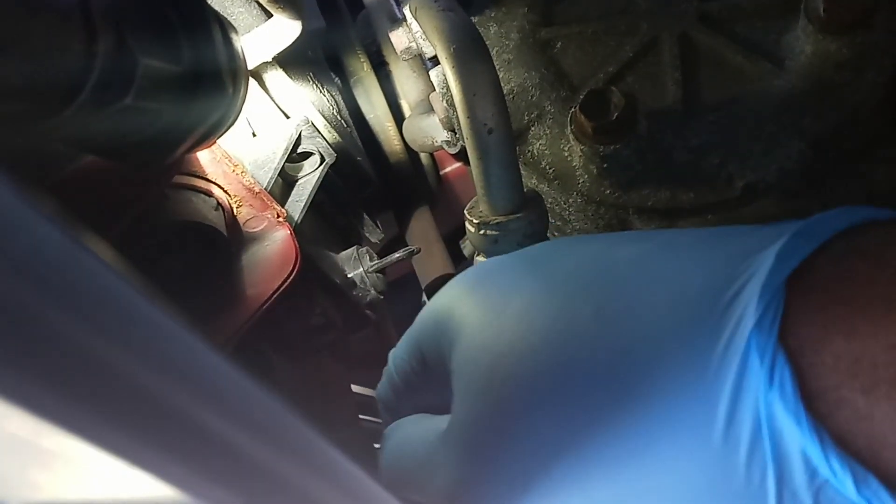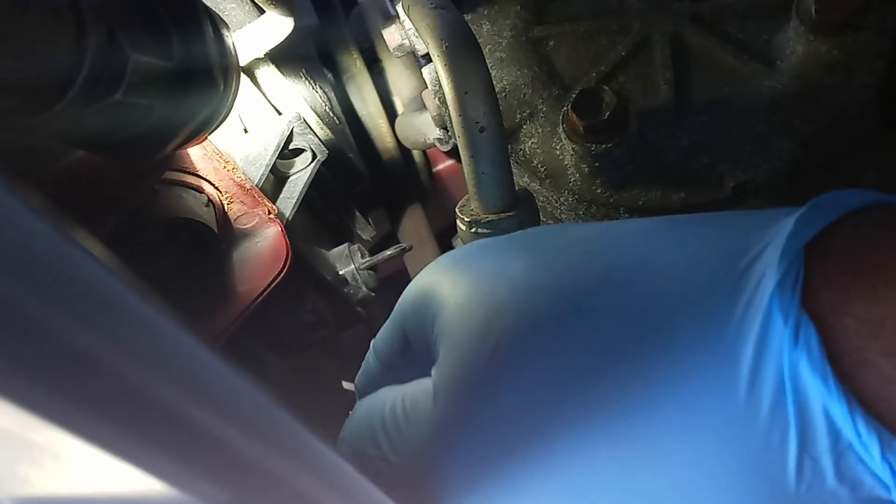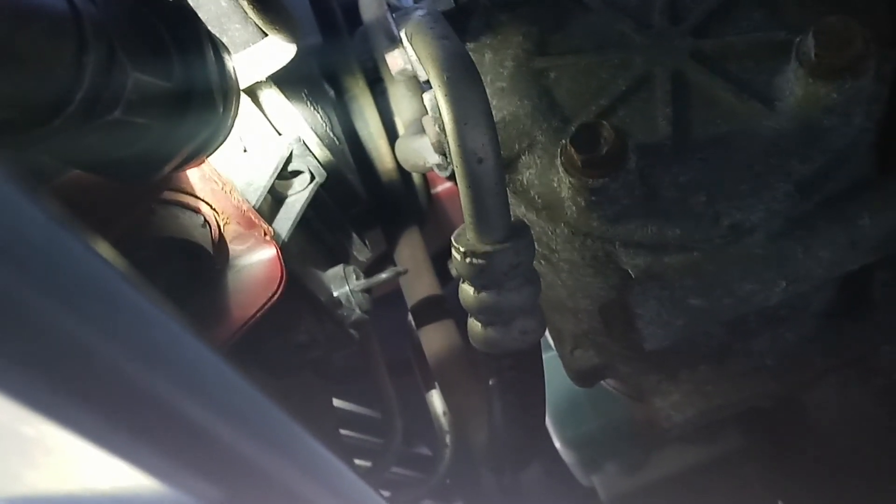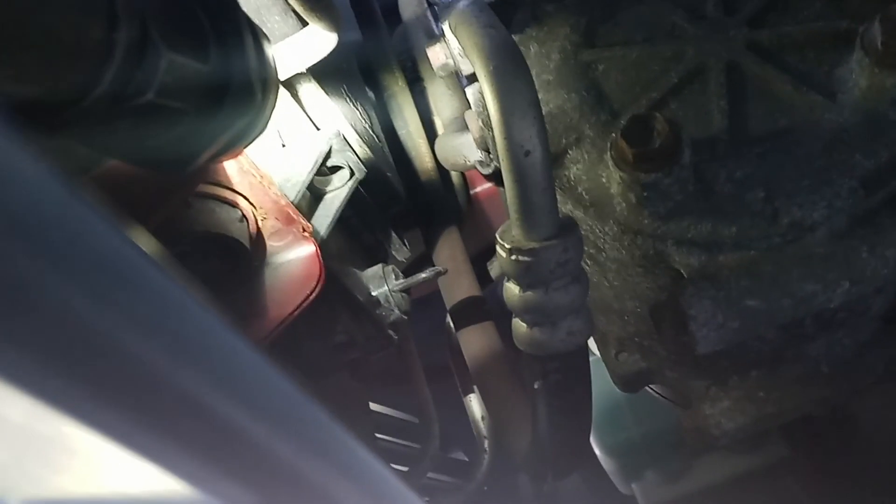This is the drainer right here — I'm touching it now. What I'm going to do is turn it anti-clockwise to open it, and that's where the antifreeze is going to drain out from the radiator. When I flush the system and put in new antifreeze, the engine will run better and cool down better. Also, antifreeze lubricates the engine and in the wintertime it won't freeze up quickly.